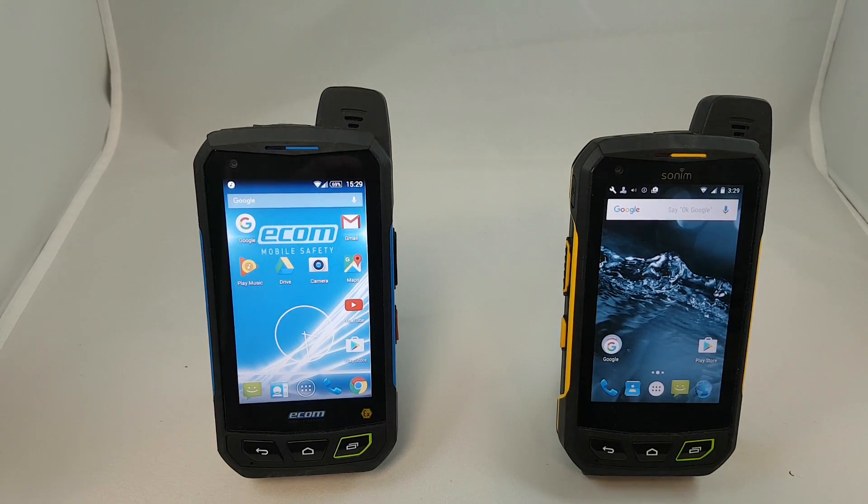Sonim has been making the world's toughest phones since 1999, and there are several posts on this channel including the XP5, XP6, and XP7 if you want more information on those specific phones. The XP7 IS device was developed in partnership with Ecom, a German company that has been manufacturing IS devices in Europe for over 30 years.